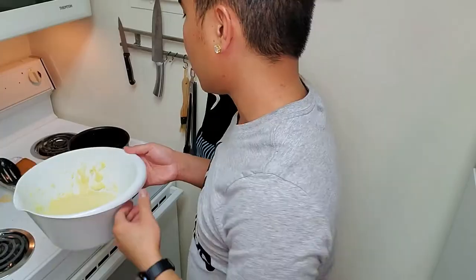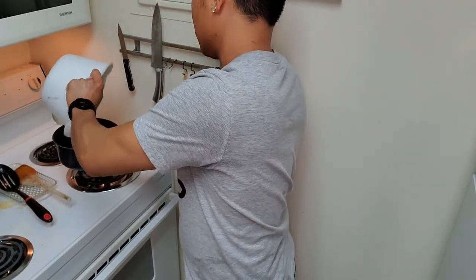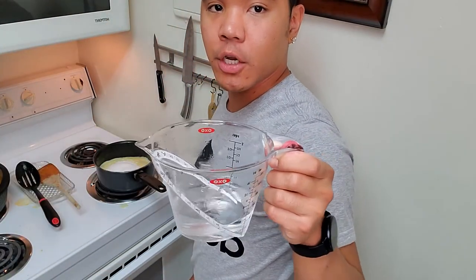Now we're going to pour it back into our pot and we're going to let it boil for another 10 to 20 minutes. Now we're going to add preferably one cup of kosher salt and then one half cup of vinegar.